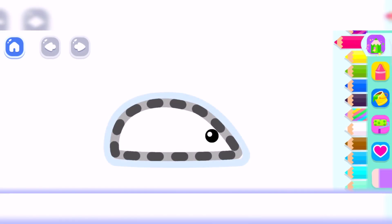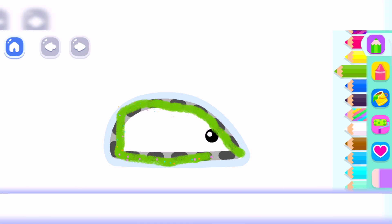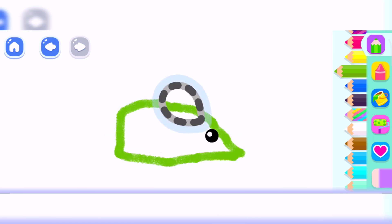Let's draw a little mouse. First, draw its body. Now, draw its ears. Yellow.